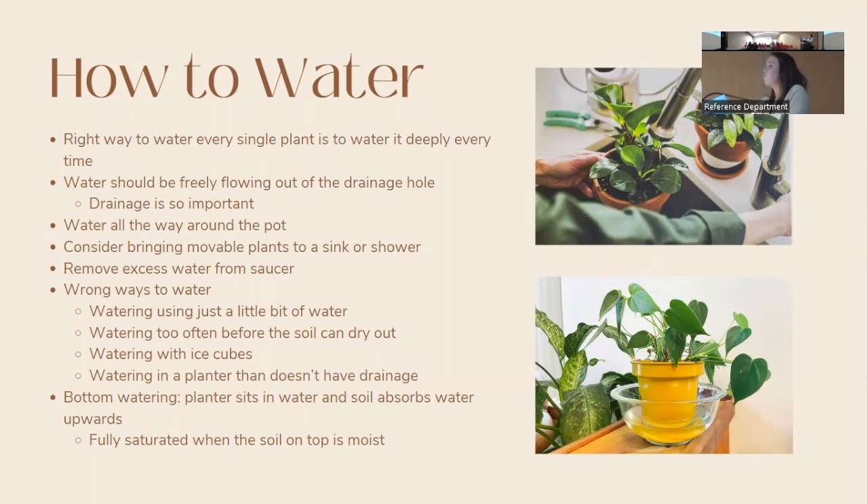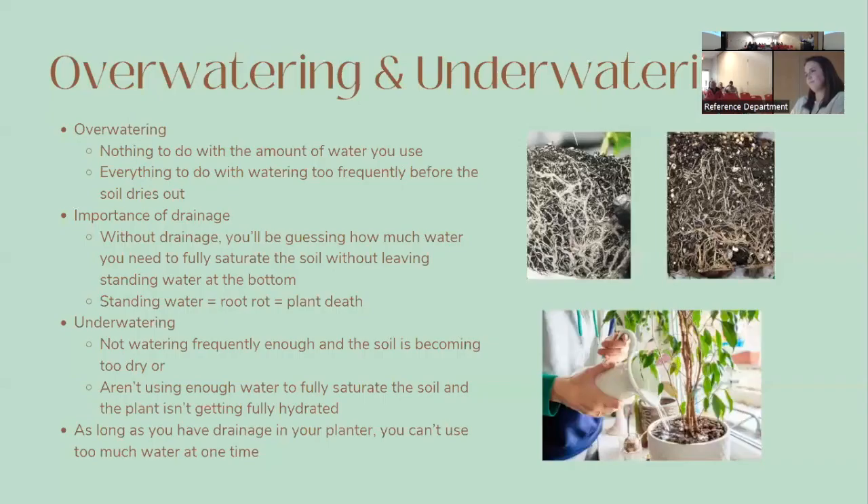Bottom watering is another method where you place the entire pot into a container of water and let the plant soak it up from beneath. This takes 20 to 60 minutes until fully saturated — you'll know when the top of the soil is moist to the touch. Some people fill a bathtub and put all their plants in for about an hour. If you bottom water, occasionally do a top water flush to clear out salt and mineral buildup. This method is especially good for plants like African violets that don't like water on their leaves.